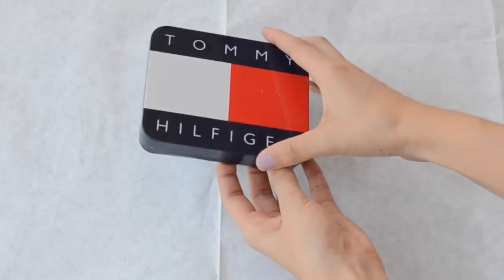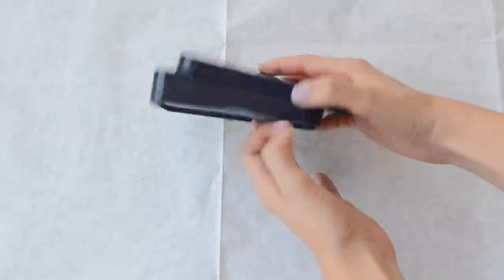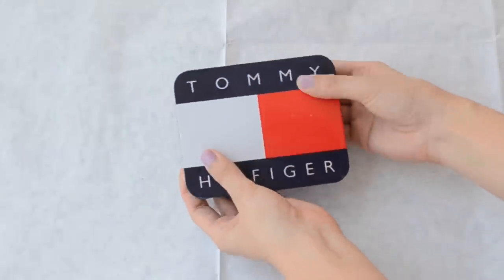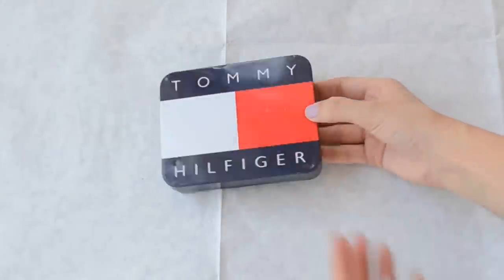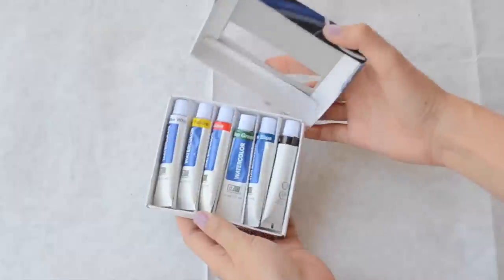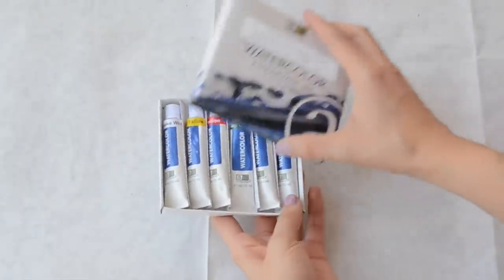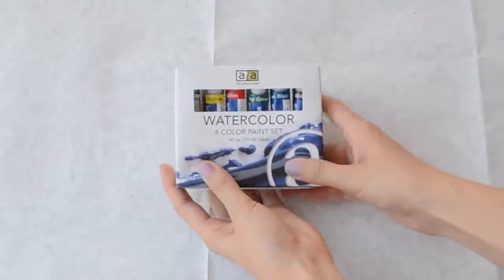You will need a little tin container. This is a Tommy Hilfiger wallet case, but I do recommend using an Altoids candy box because this one ended up being a little big. You'll need some liquid watercolors — these were like $3.99 at Hobby Lobby, very inexpensive because I wanted to make this very affordable.